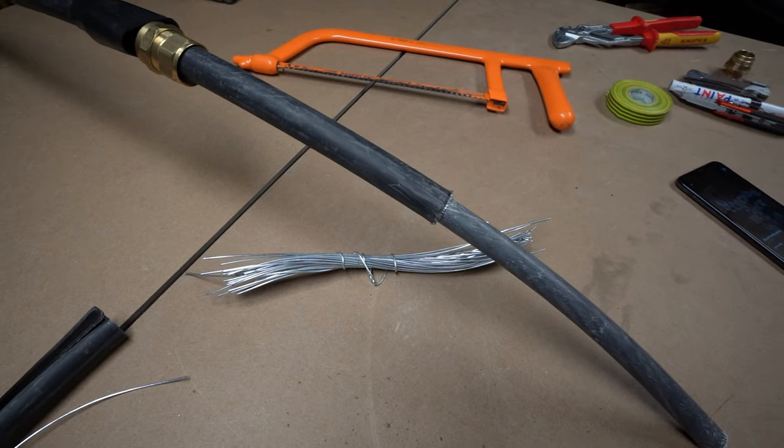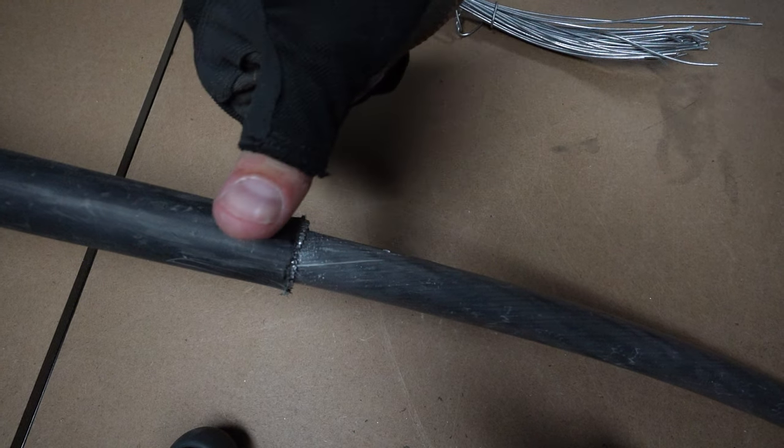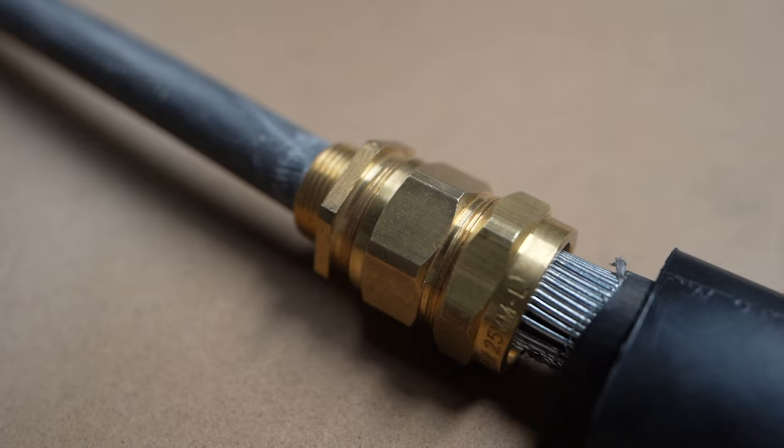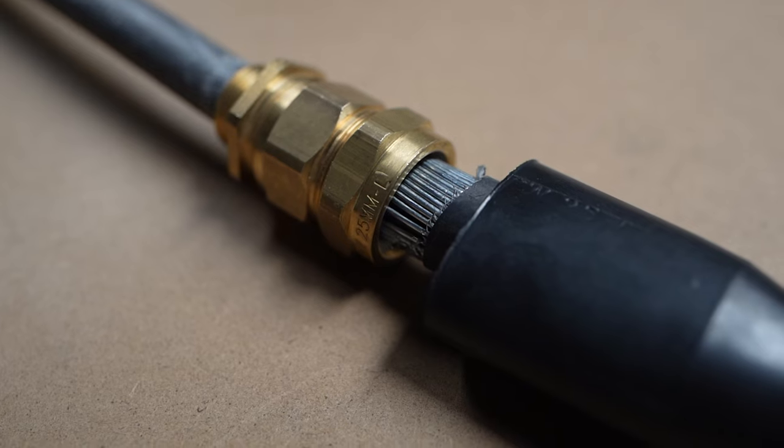You should now have the cable partly dismantled — inner sheath showing, then it stops where you've got the steel wire armoured and the outer sheath neatly cut ready for the gland. You then want to cut a little bit of the outer sheath off so the gland can be pinned between the steel wire armoured. How much you cut off is determined by the cable and gland size. With smaller cables — 10 mil and below — a thumb's width is probably enough.